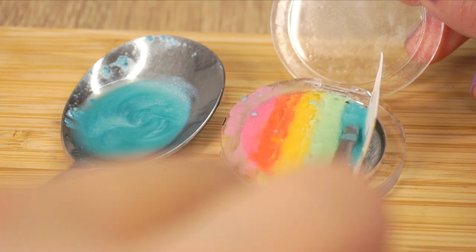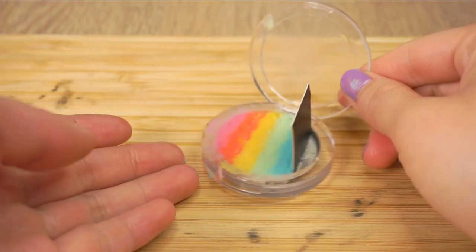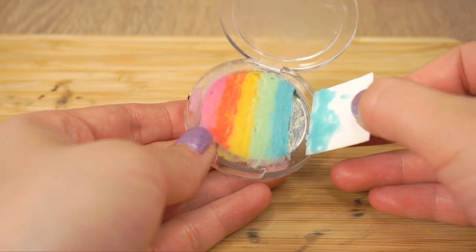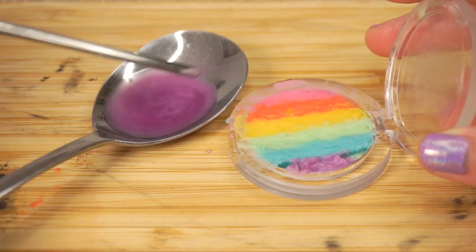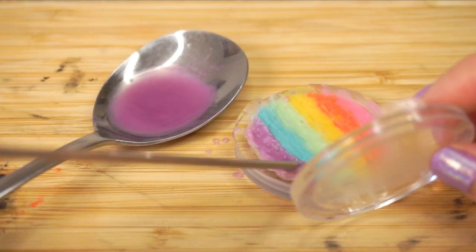I really love this process because you don't even need to use a stove, microwave, or put the balm in the fridge or freezer. The lip balm hardens at the perfect speed so that it's solid enough to work with but still soft enough so you can blend the colors together.